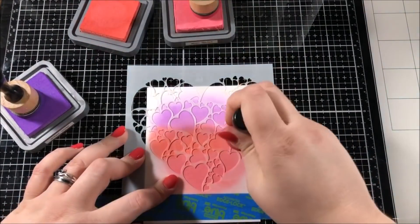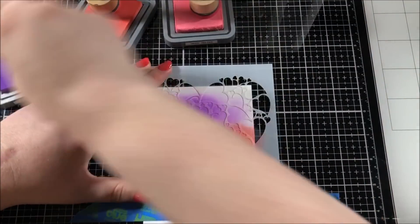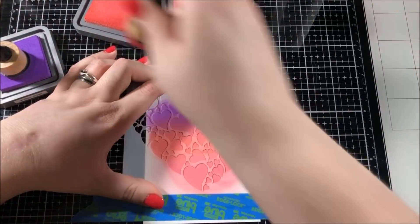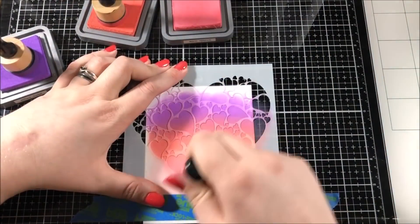After I finished that first layer of light blending, I picked out this stencil from Brutus Monroe's Stencil of the Month Club and I placed it over the top of the blending and taped it down. I then blended over the top of that stencil with the same exact colors, but this time at my usual pressure, so these colors are going to be a little bit darker.